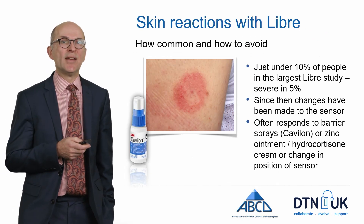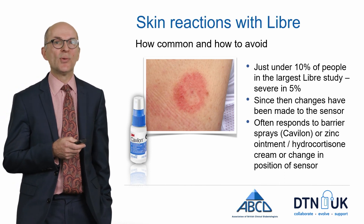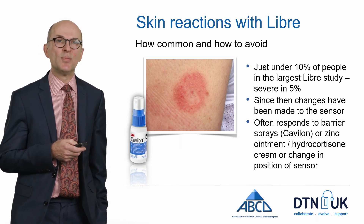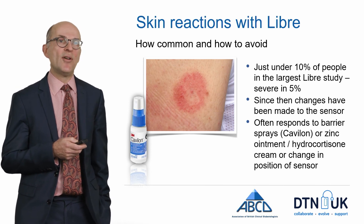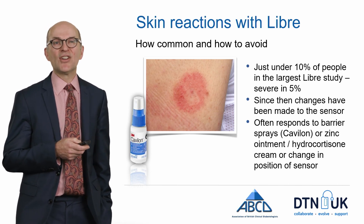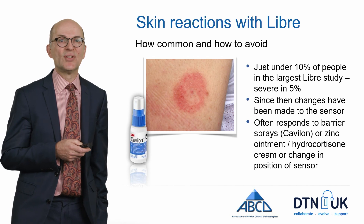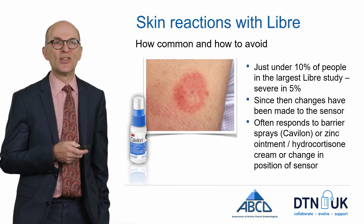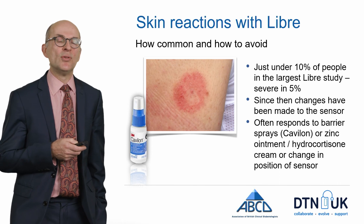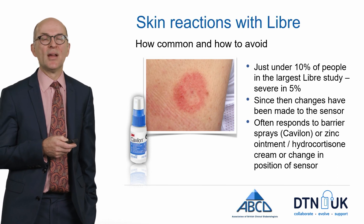Regarding skin reactions with the Libre: these do occur in certain situations and tend to depend on the individual and how sensitive they are. In the largest study of the Freestyle Libre, just under 10% of people had skin reactions, and these were severe in about 5% of cases. However, changes have since been made to the sensor so that skin reactions are less likely to occur now. If you do get skin reactions, they often respond to barrier sprays such as Cavilon, or to applying zinc ointment or hydrocortisone cream to the skin before applying the sensor.